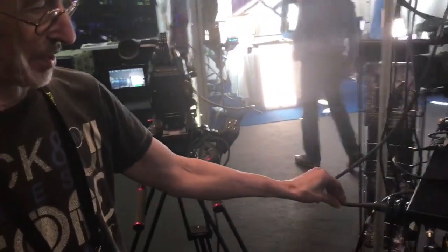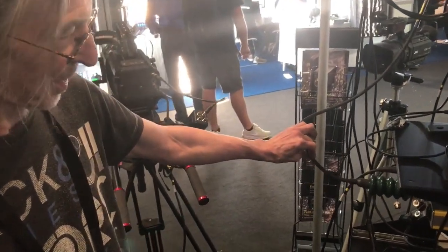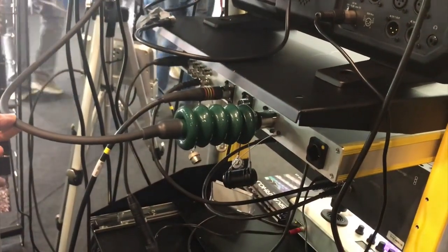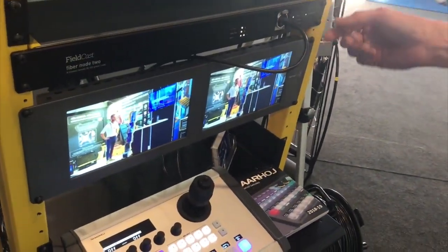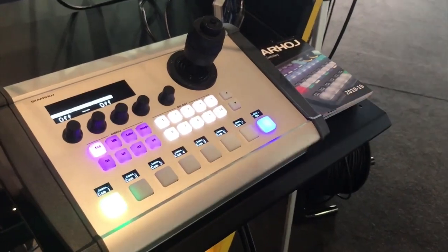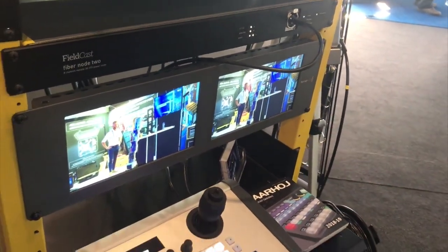At the other end we have the second box, which we call the 'fiber node.' The fiber node gets its power from the SEMPT cable, so the whole box runs on power that comes from the first box. There's plenty of power available here. At the front, this box resembles the fiber base — it has an Ethernet connection, and the controller and monitors you see here are all running on power from the OB van fiber base.